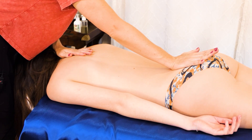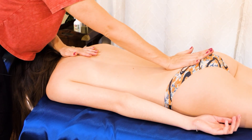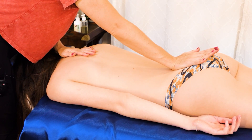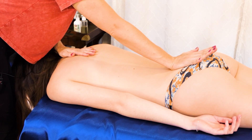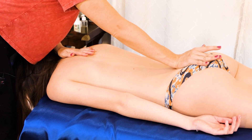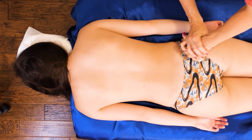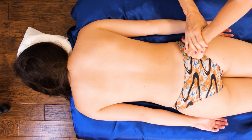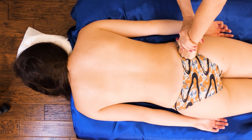Starting with glutes kind of helps everything else to follow suit and speeds up the whole process. I'm keeping my fingers on the outside of my hand a little bit softer.